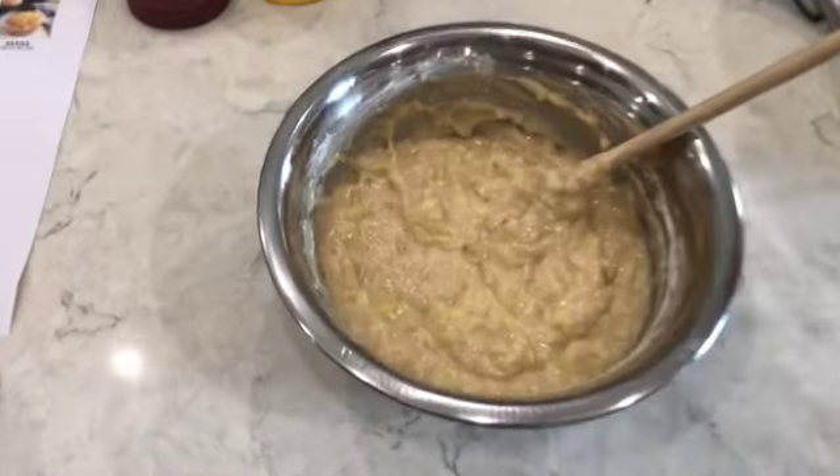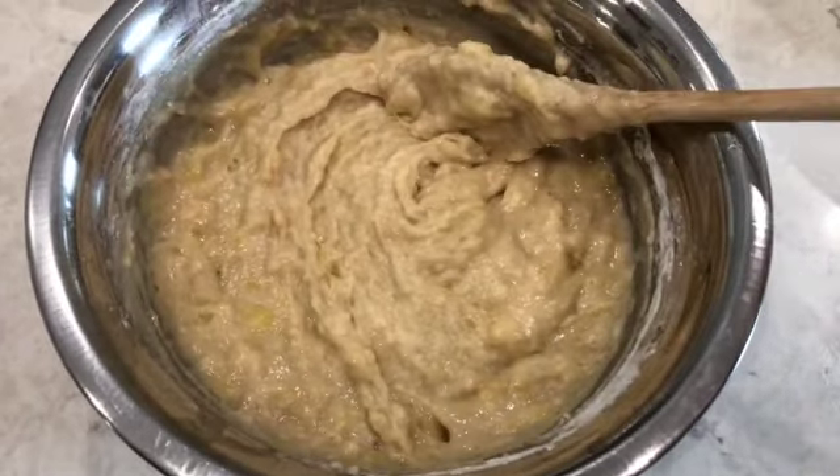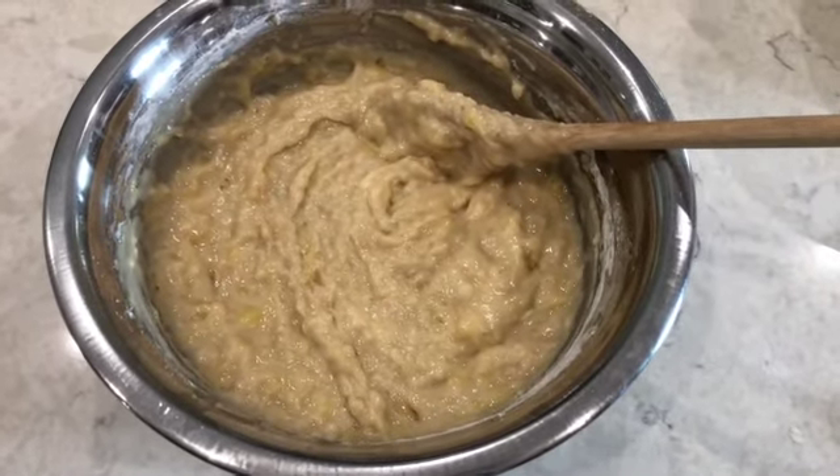And there you have it — super quick, super easy. Now we're going to put the batter into the muffin tins.